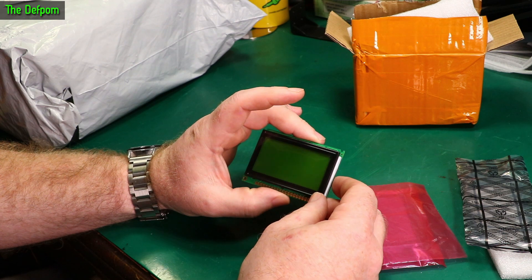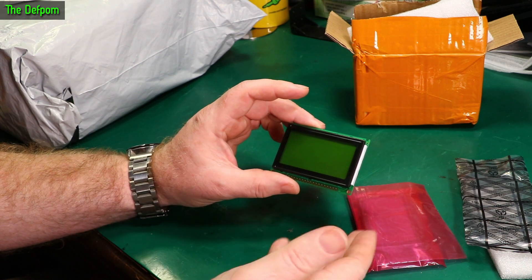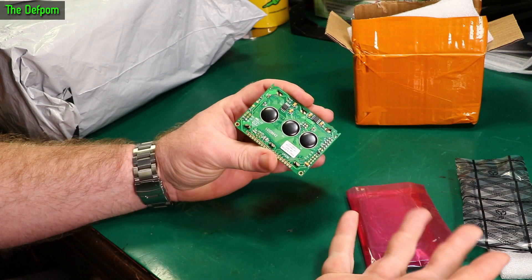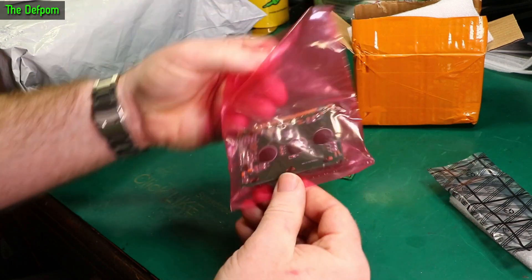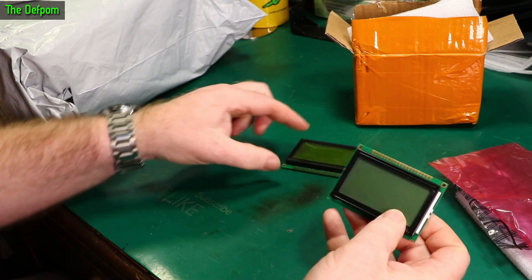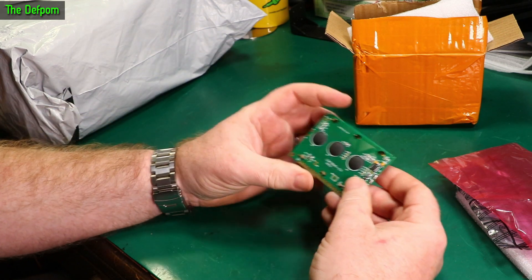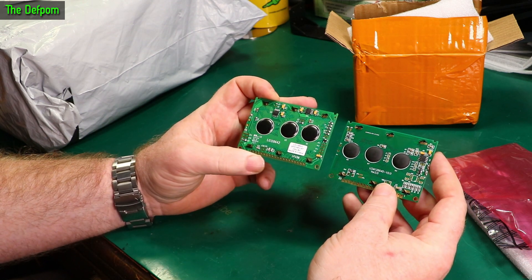I cannot seem to find the exact same screen - like the same manufactured screen - but there are lots of ones which are very similar: same footprint, same pinouts. They may work; they might just be able to drop in. I'm hoping so. I've actually got two different screens here - one's white, one's green. I'll probably use the green one first if that works. These are slightly different versions, as you can probably see from the back. They're not exactly the same, so if one doesn't work, hopefully the other one does.